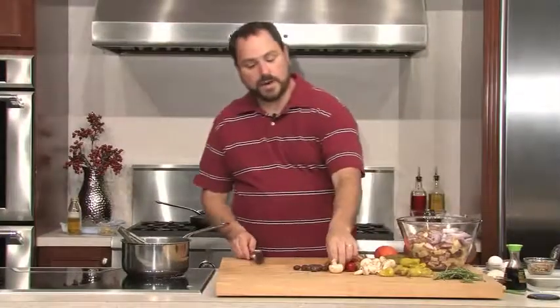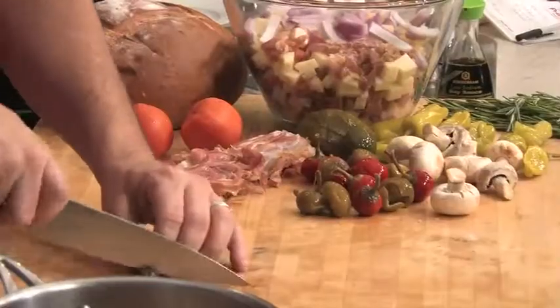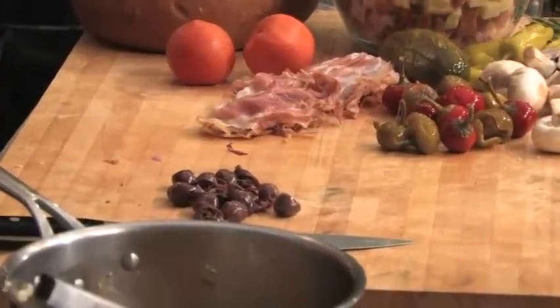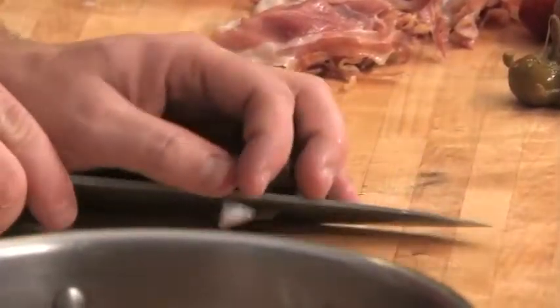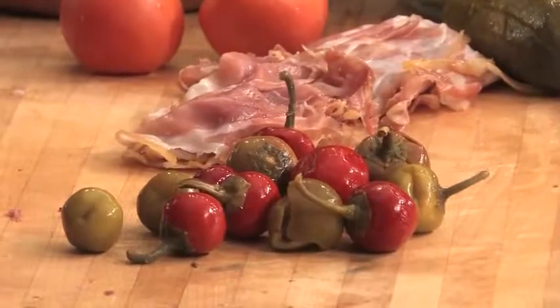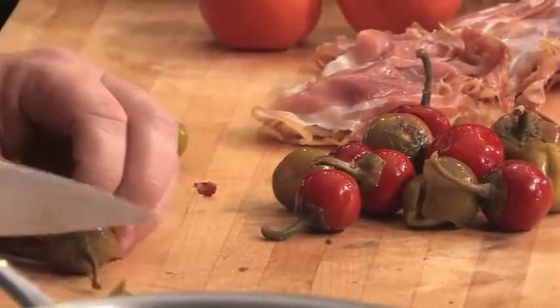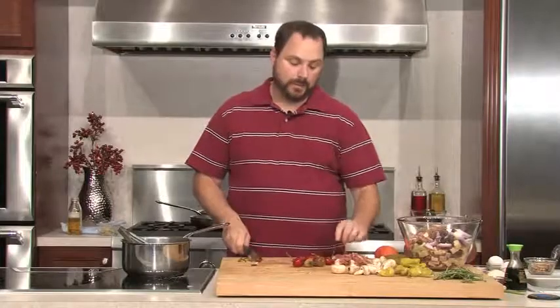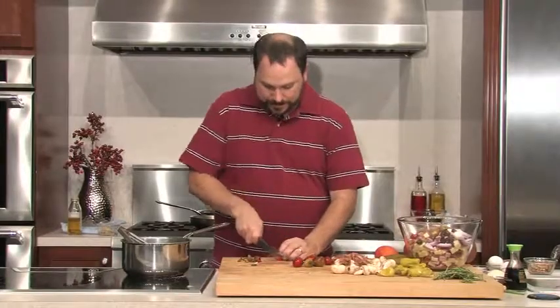I've got some Kalamata olives here — these are really salty, really briny olives. I'm just going to give them a quick run through to cut most of them in half. By cutting them quickly, I'm also going to make sure there's not a pit in there because I don't want one of my guests to bite into a pit. I have some sweet cherry peppers here and some pepperoncinis. One of the most important things about going to a tailgate is the entertainment — it's not just your friends, but the other people hanging around. You can meet some pretty cool people, and I always think it's important to bring a little bit of extra food so you have something to trade.